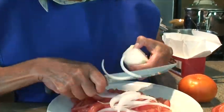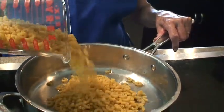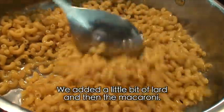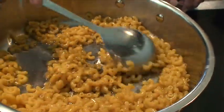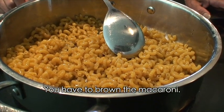Yo ya con esa — ya le pusimos aquí poquita la manteca, y luego le echamos dos tazas de esta pasta. Ahora sí, dale todo el vuelo que quiera. Se tiene que dorar bien esto.